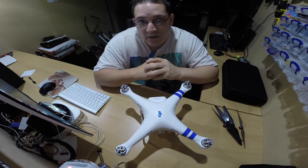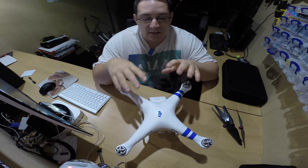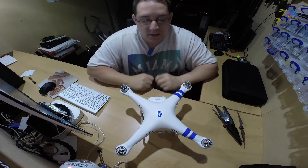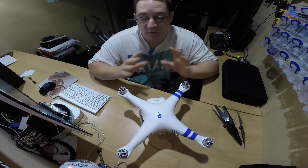The S900 or the S1000 — it spreads up with wings — is designed to carry bigger payloads and obviously more camera equipment underneath. But this is a brilliant product. So if you're just like me starting out and having some fun, this is the one to start with.